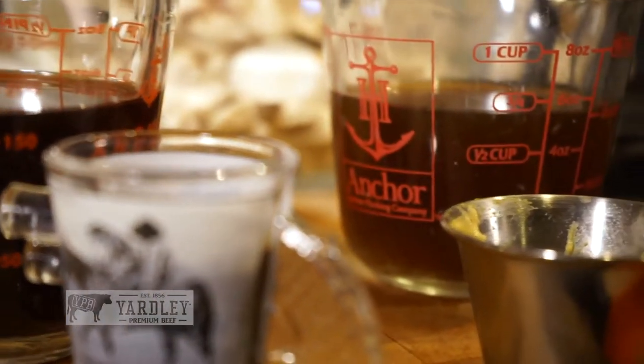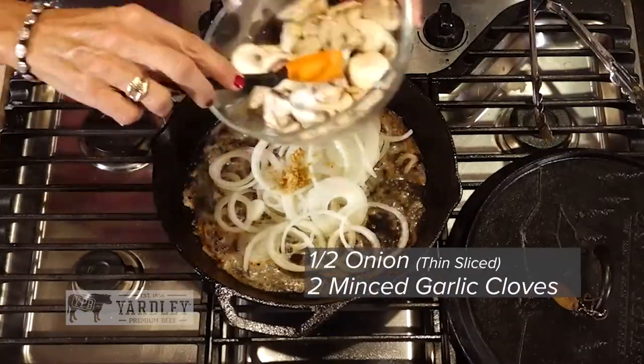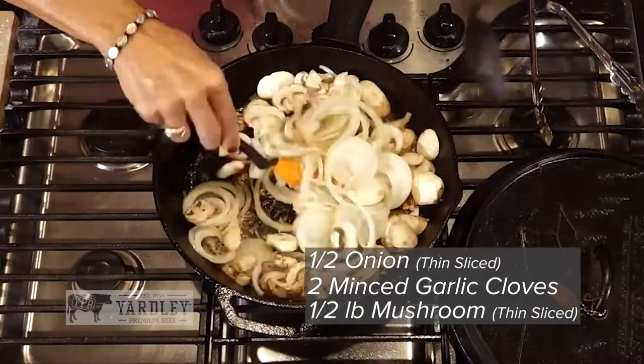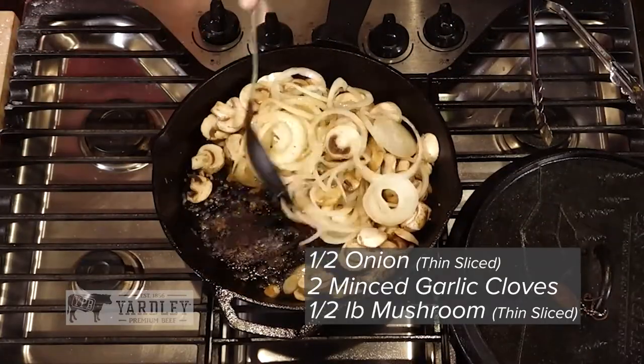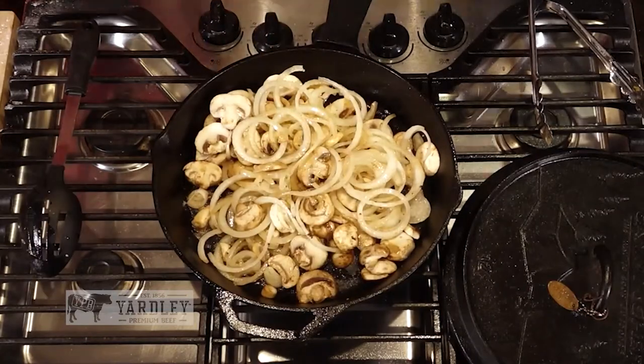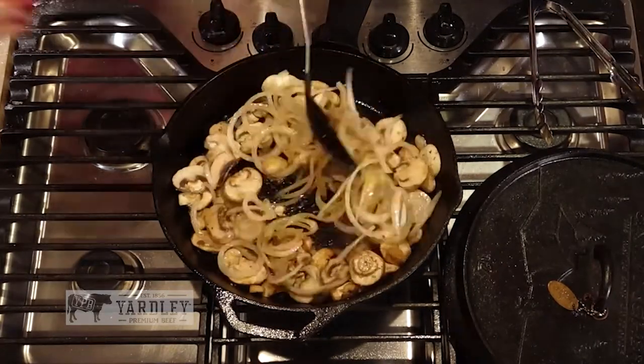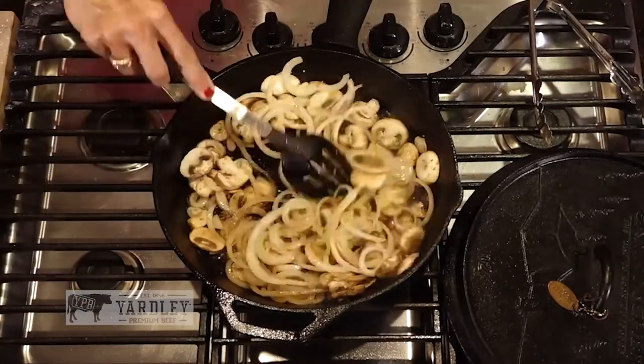Now we start adding the fun stuff. We're going to throw the onions and the garlic and the mushrooms in. We're just going to let these caramelize and cook down in the oil and the butter and all the meat flavoring. Oh my gosh, that looks so good.